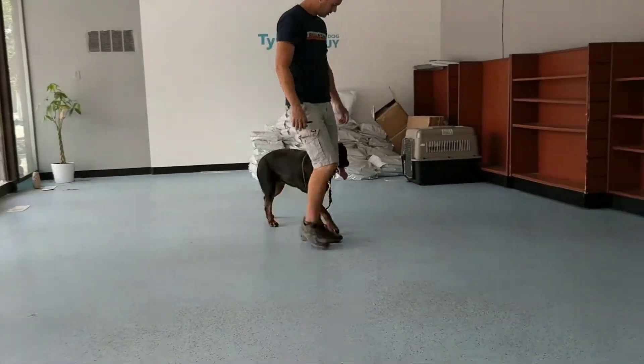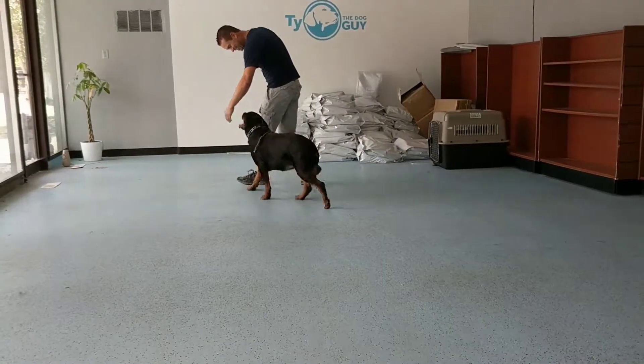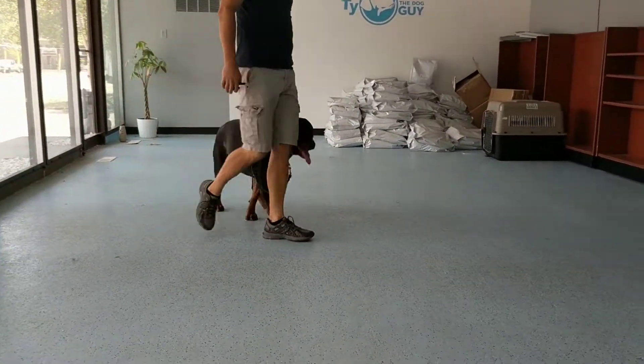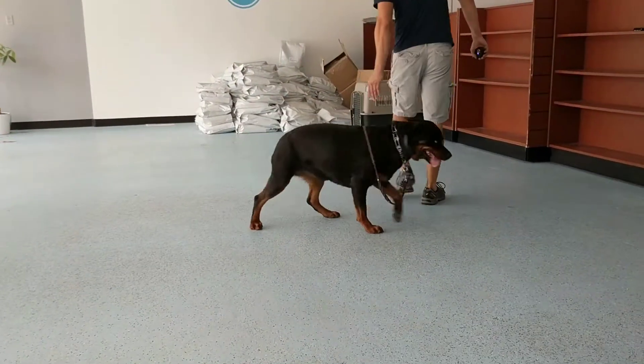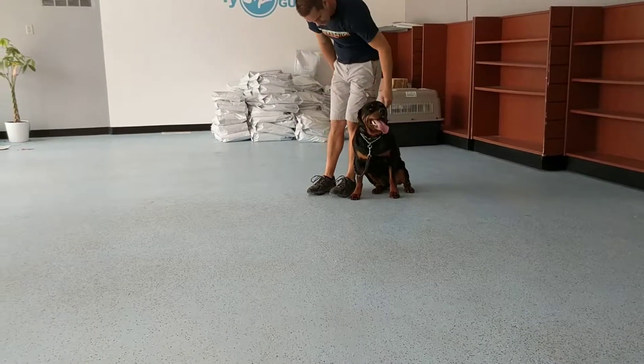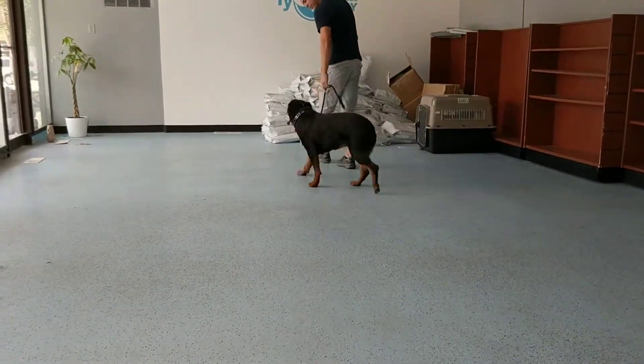Quick video update on Winnie — what we're working on is transferring her to an off-leash heel. We still have the leash draped around her back just in case she gets confused or gets stuck finding the heel position. This requires a lot of thinking, so she's getting kind of worn out by thinking so much, but it's good for her.